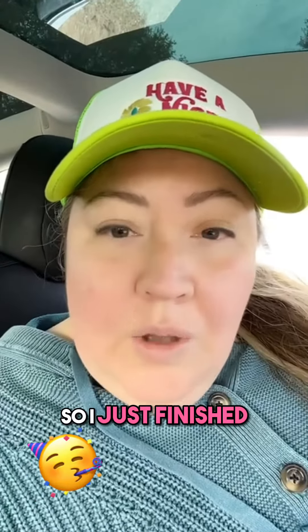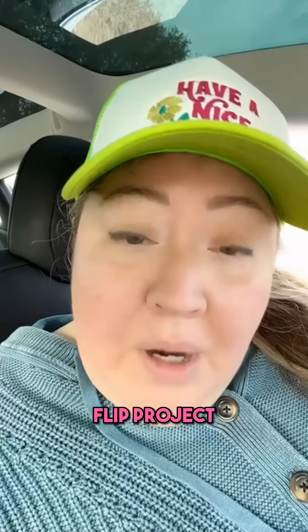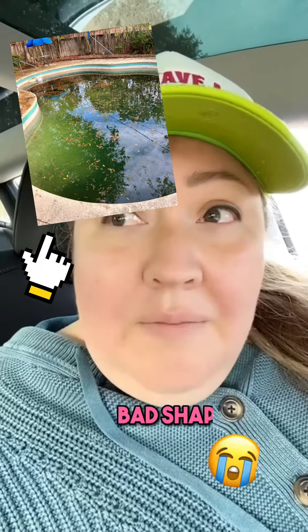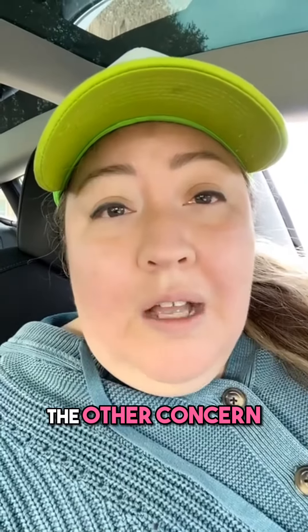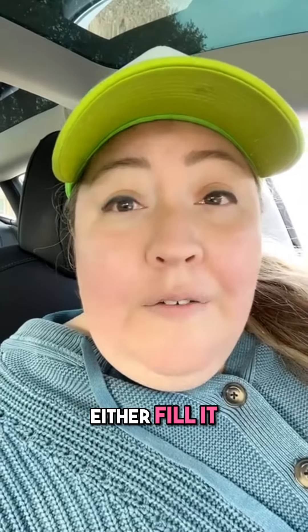I just finished walking through a potential flip project. The bones were pretty good and parts of the inside were actually really nice. One concern was the pool, which was in very bad shape — it was leaking and you could see a lot of water had come out. I don't think it's salvageable; we'll have to either fill it or start from scratch.